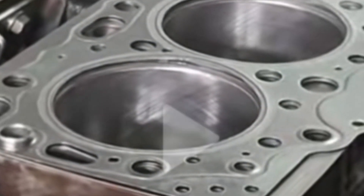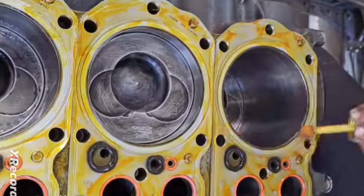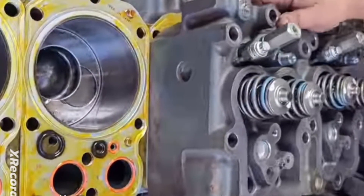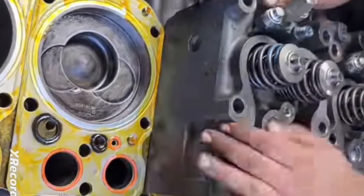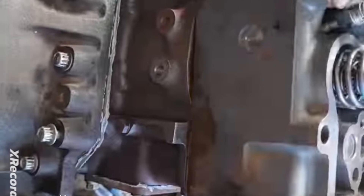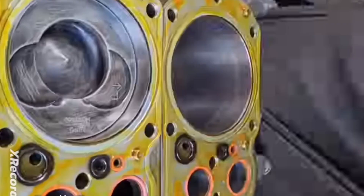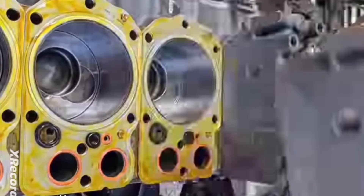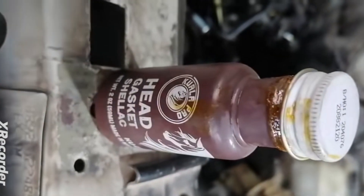You should also know that when you apply this shellac gum and later want to disassemble the engine — maybe you need to remove the air gasket in the future — it is going to disturb you. It will prevent you from having a smooth removal. If you mistakenly need to remove the air gasket after assembly, because you have applied this shellac gum, that will likely be the end of that cylinder head gasket.